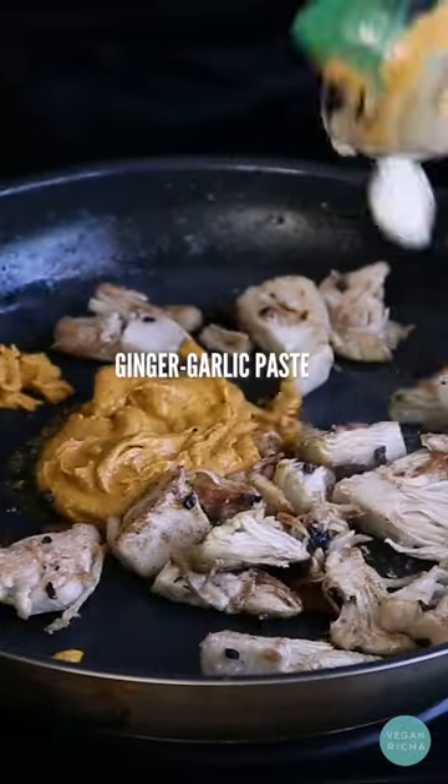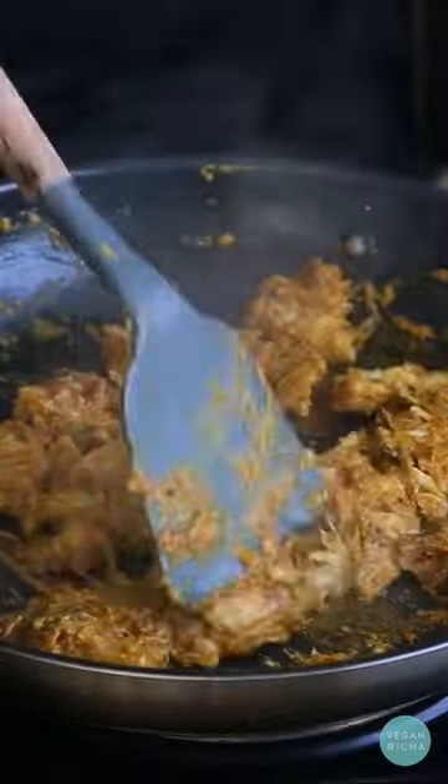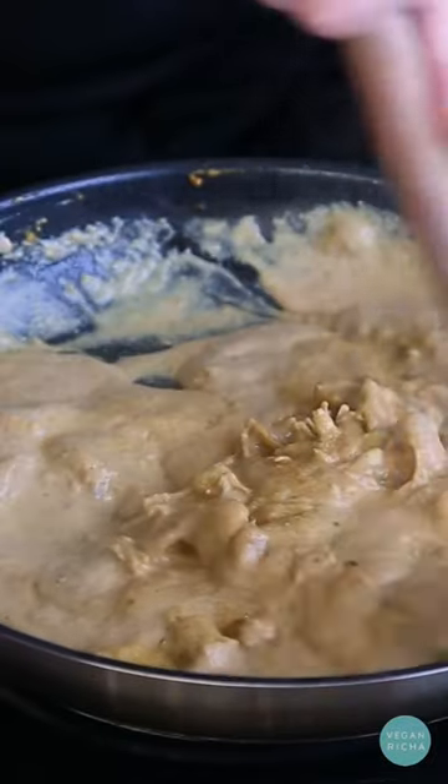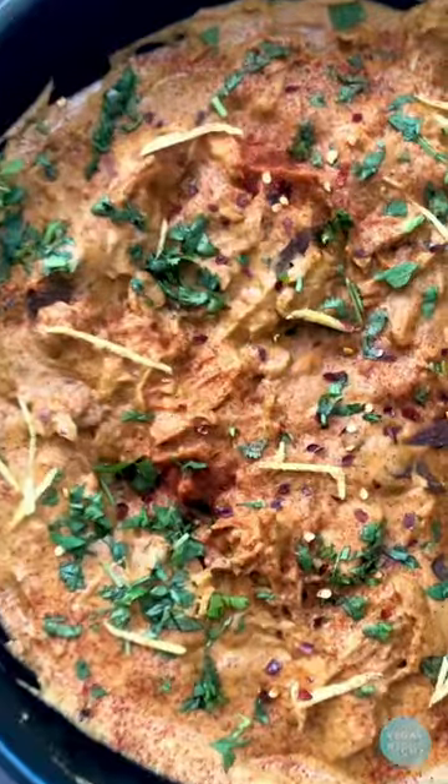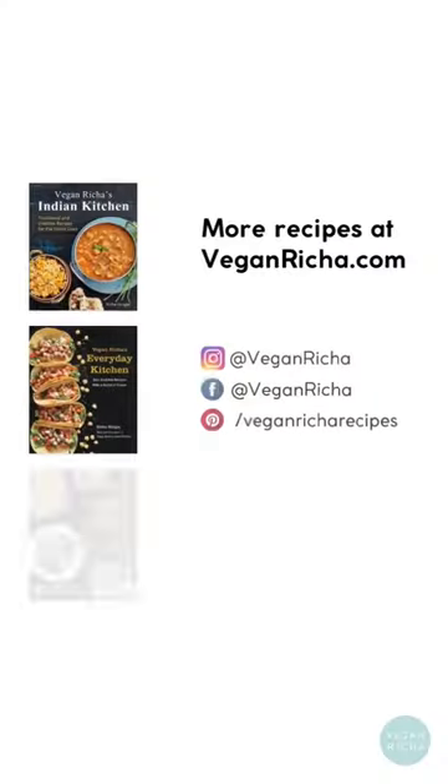The most common comment on dishes like these is: why call it chicken? Well, because it is a vegan version of the shahi chicken korma — just like you have vegan fried chicken, vegan mozzarella, vegan butter, and whatnot. There is no other way to describe it.